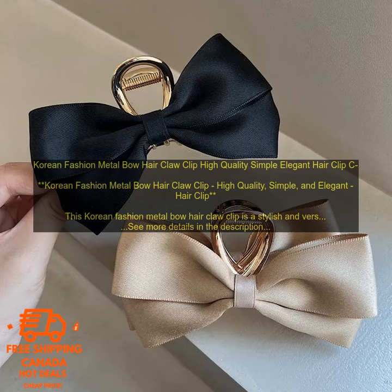Korean Fashion Metal Bow Hair Claw Clip — high quality, simple, and elegant hair clip.